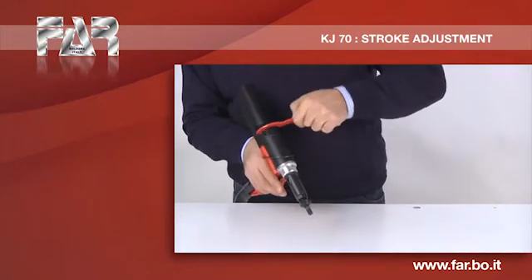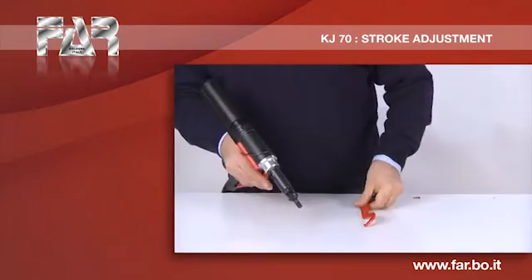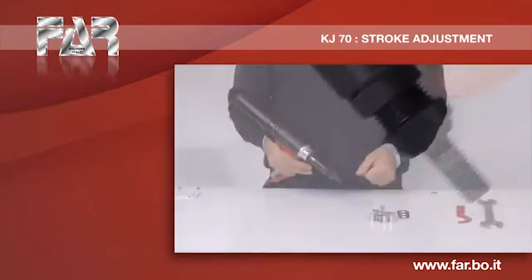Turn the stroke adjustment connector with the supplied spanner in the direction indicated by the symbol plus. Make sure that the mandrel has increased the stroke.